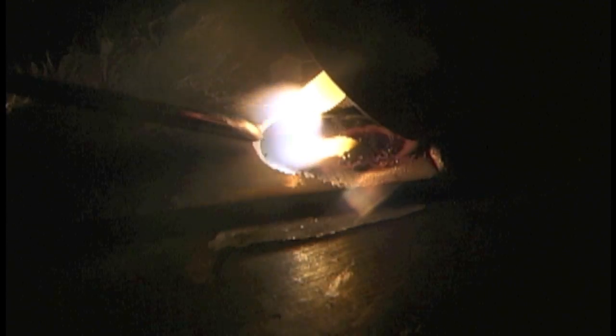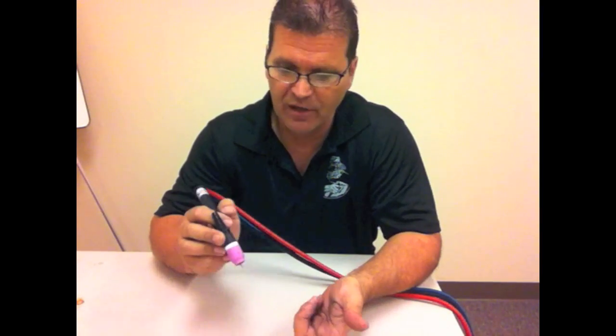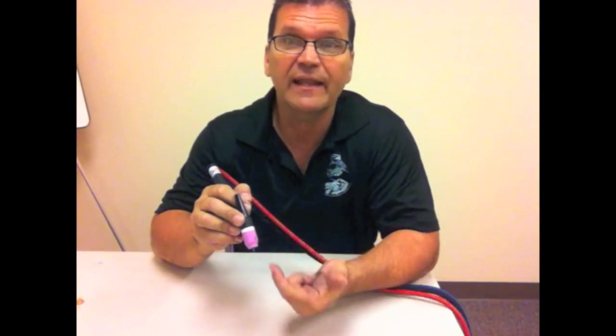We can weld aluminum on DC with high helium mixtures, but that's a topic for another video. Typically it's welded on AC. Now let's do the same thing with electrode positive and show what that does. I'm welding right on the edge because it only takes a few amps, and I can only use a few amps with this 3/32 electrode — you can see it flaring up, balling up, and melting. Did you see how hot the electrode got? The current is going up this way, the heat goes up this way, and it balls up that electrode really quickly.